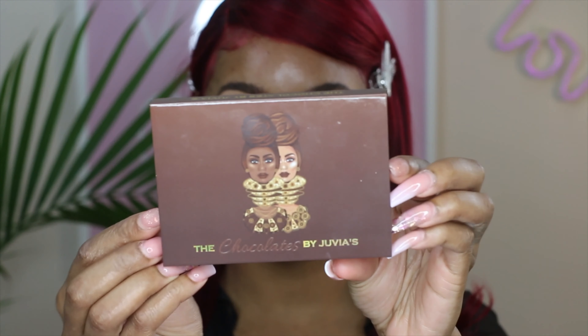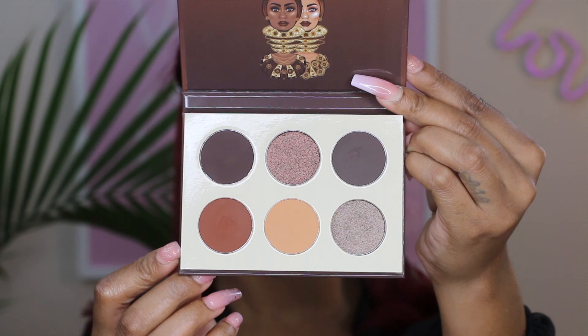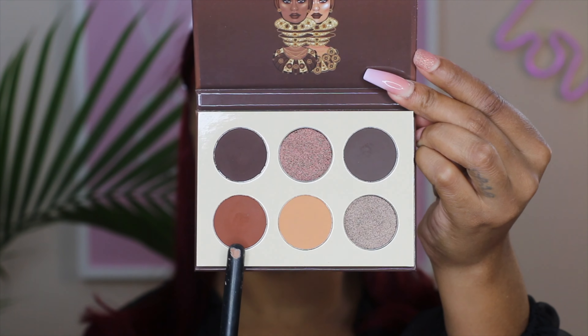I primed my eyes with the P Louise eyeshadow base. I love this because it color corrects my lids and gives me a nice perfect base when applying eyeshadow. For the first color we're jumping into the Juvia's Place Chocolates palette. I'm going to use a few shades to create this look today. The first thing we're going into is that lighter tan color in the middle — we're using it as a transition shade and packing it onto the lid so it's really pigmented.